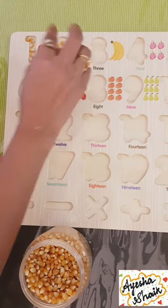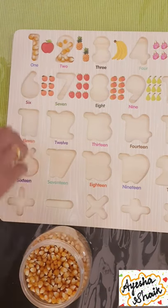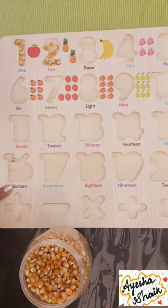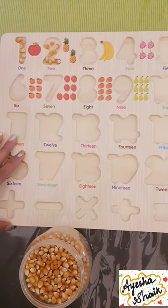Just go with the flow of the number. That's one activity. If you don't have this, as I said, you can take a cardboard, carve on it, and then it's good to go.